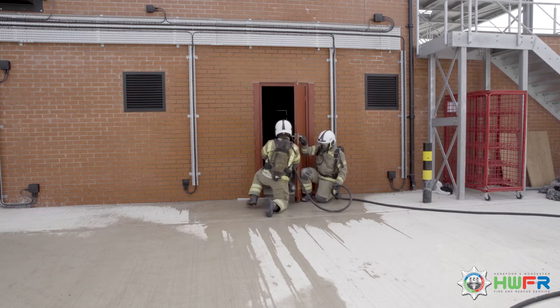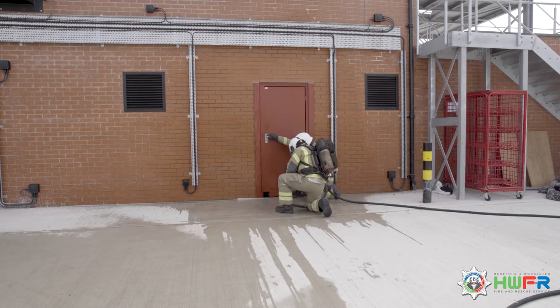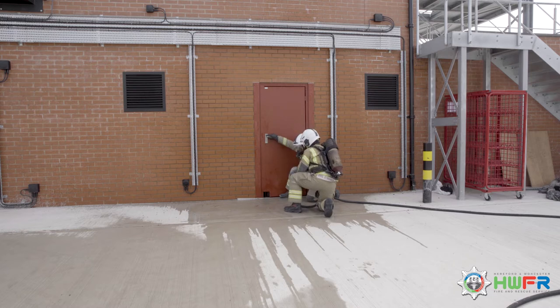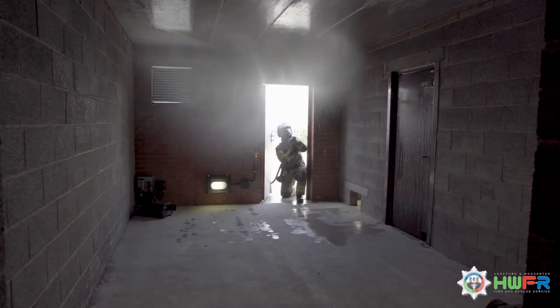Number 1 moves into the doorway and sprays two gas cooling pulses at 45 degrees to the entry point. They then wait to see the water taking effect, then does a countdown of 3-2-1, opens the door again and repeats the same procedure.